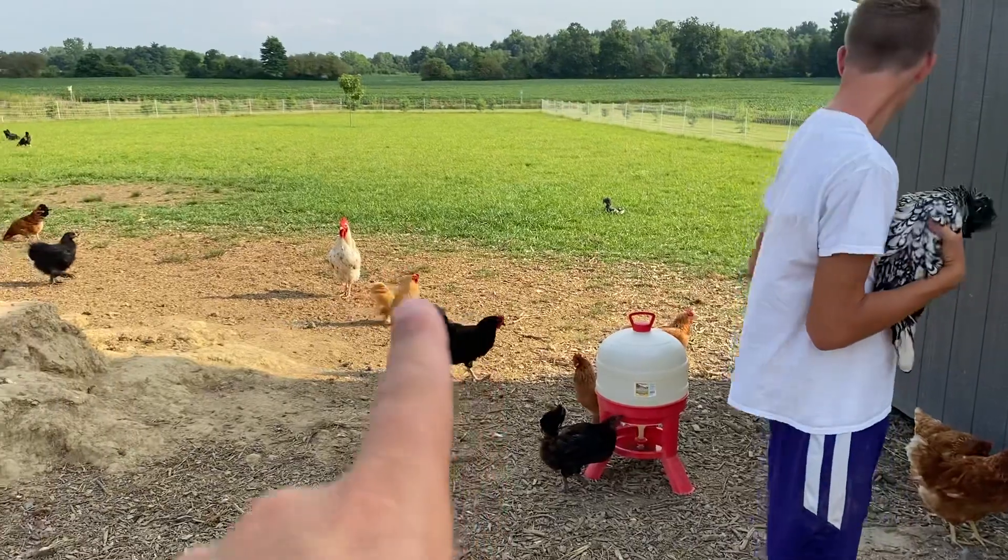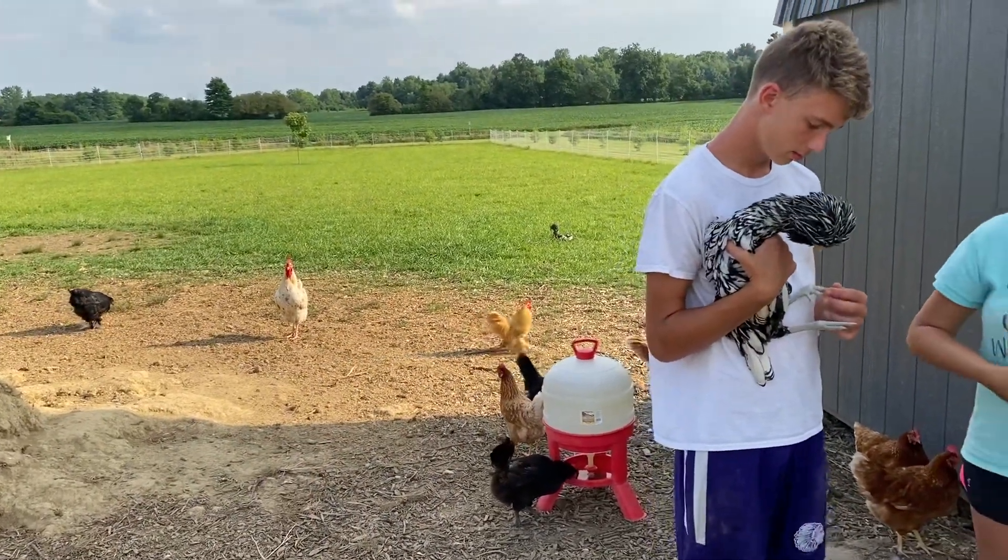That's one of our roosters, Houdini, making that sound. He wanted to be on camera apparently.